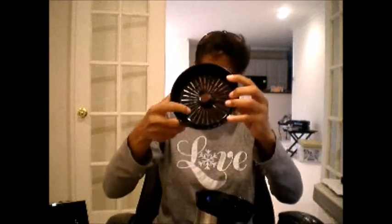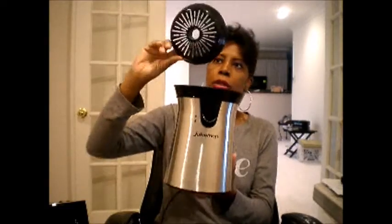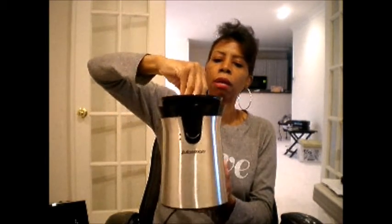I just want to make sure you guys are seeing everything. This is the spout where the juice comes out, and that goes on top of there. And here is the part that goes on top as well — I just want to make sure you guys are seeing that.